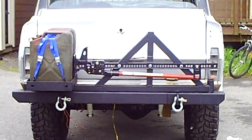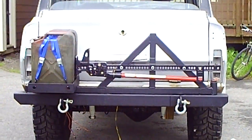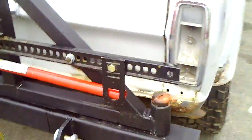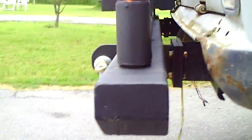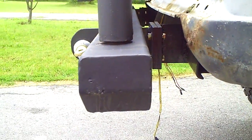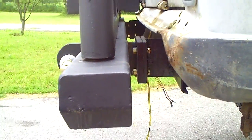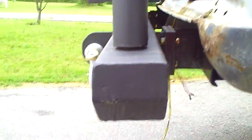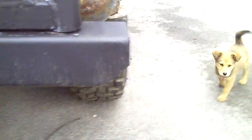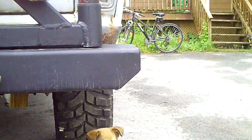I'll walk you through some of the dimensions if you're considering doing this to your own full-size Jeep. The bumper is fabricated from 4 inch by 4 inch by 3-sixteenths wall steel. That ran me about $45 at the local steel distributor. It's beveled in on the side there — I did cut a 45-degree angle in there just simply for design aesthetic reasons. Moving up, you have the barrel hinge right here, which is really supporting the weight of the swing-out.